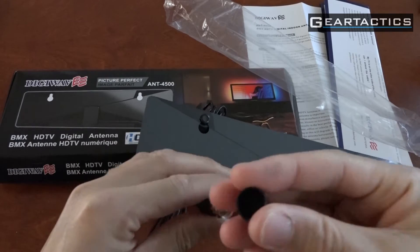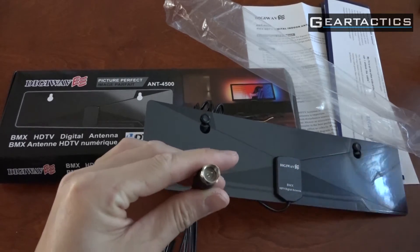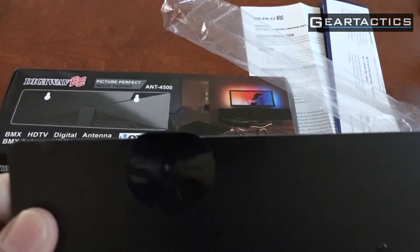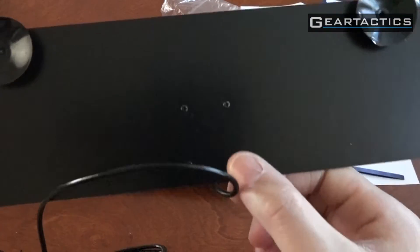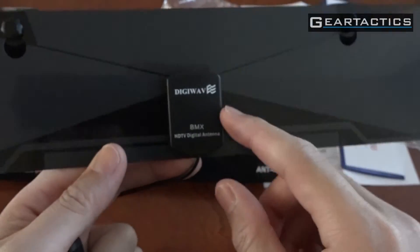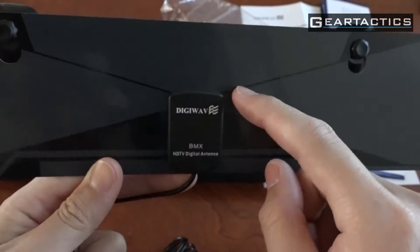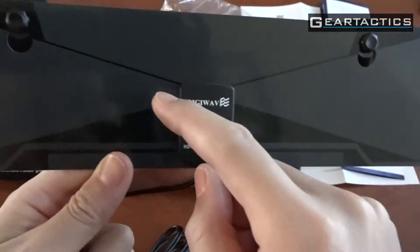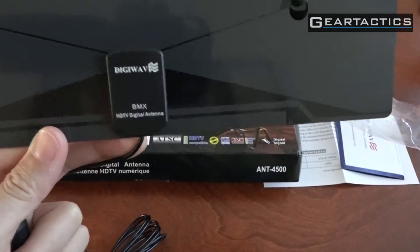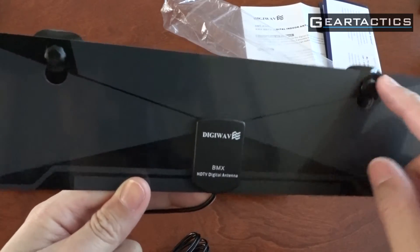The connector is screwed on. Quality's a little bit meh. And there are the suction cups with little screws holding this in. I'm guessing that's protecting the welds to the antennas here, as you can see the line all the way around.